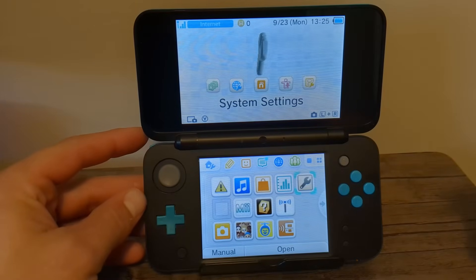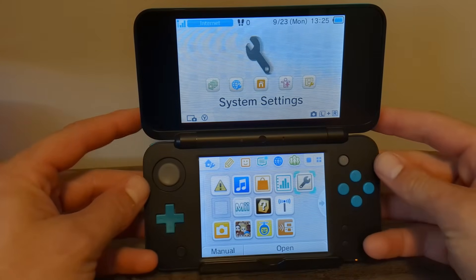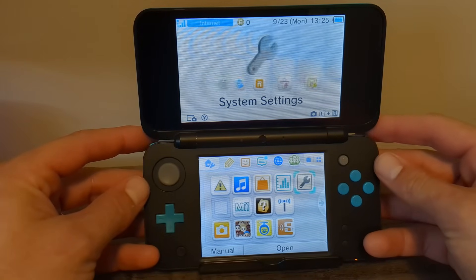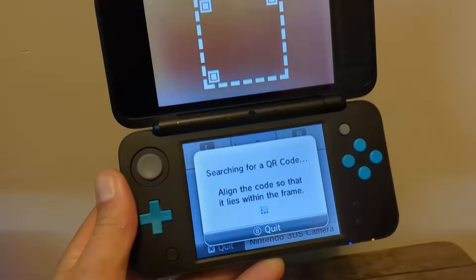So now my region has changed on the top screen. If you're on a different region, please refer to the picture on screen and make sure your top screen looks correct according to your region. Once you have that all good, go back all the way out and close System Settings. Now is time for the exploit, and how we're going to do this is a QR code. Press the left bumper and the right bumper at the same time to open up the camera.